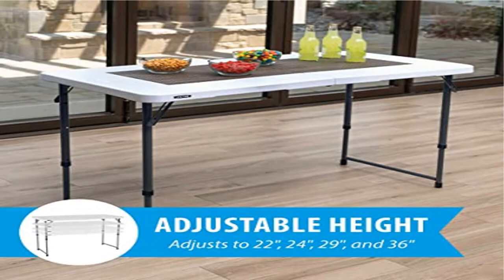Welcome to Outdoor ID. Product name: Lifetime Height Adjustable Craft Camping and Utility Folding Table, 4 Foot.